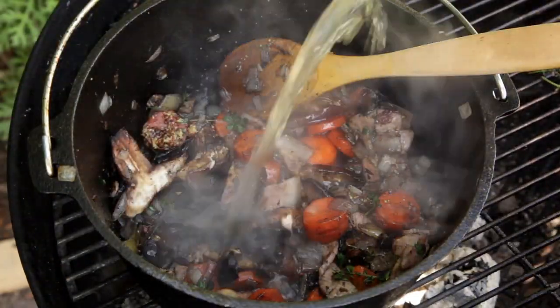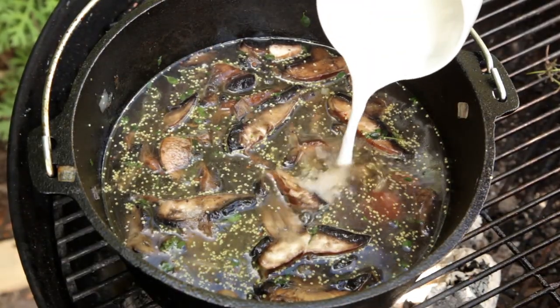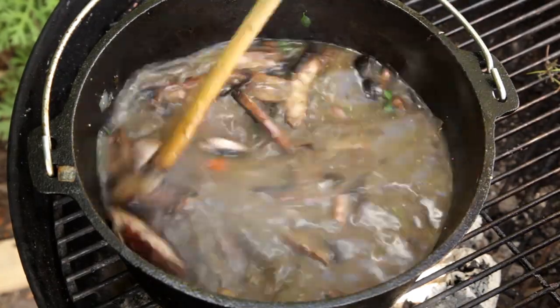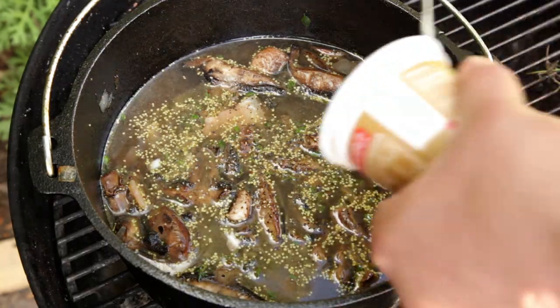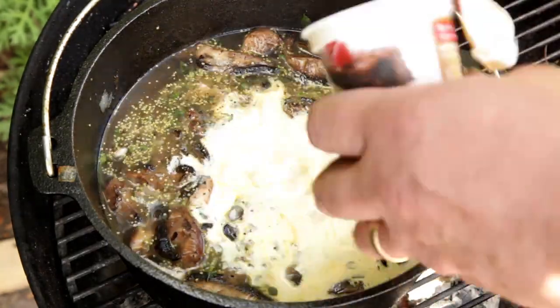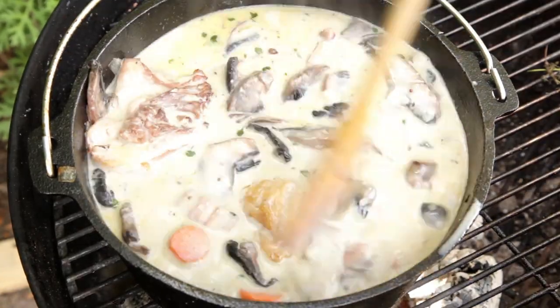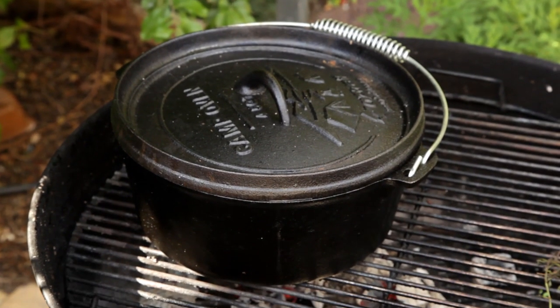De-glaze the pot with three cups of chicken stock. Then add one tablespoon of cornflour that has been pre-mixed with water — this will stop any lumps. Season again with salt. Once the chicken stock is heated through, add one and a half cups of double cream. Stir through the cream before adding the rabbit to the pot. Cover with a lid and cook for 45 minutes to an hour, or until the rabbit becomes tender.